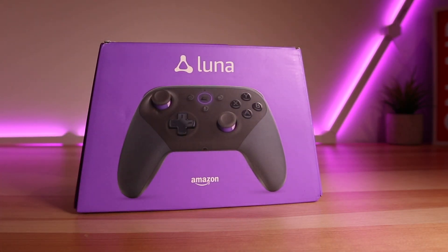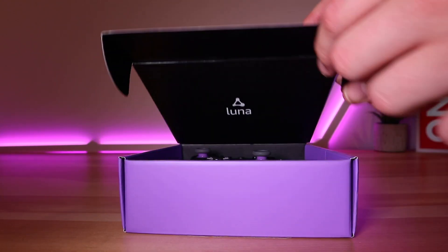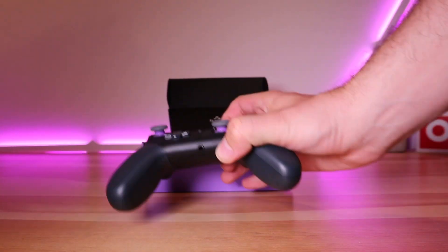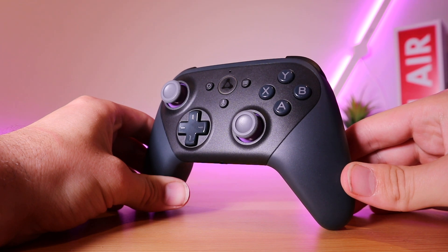Hello and welcome back to Ready Sick Geek. Today we have the Luna wireless gaming controller from Amazon. It retails for around 60 pounds and as always the link is in the video description below. Inside the purple trapezoid box you'll find the controller, two double-A batteries, and a USB cable.